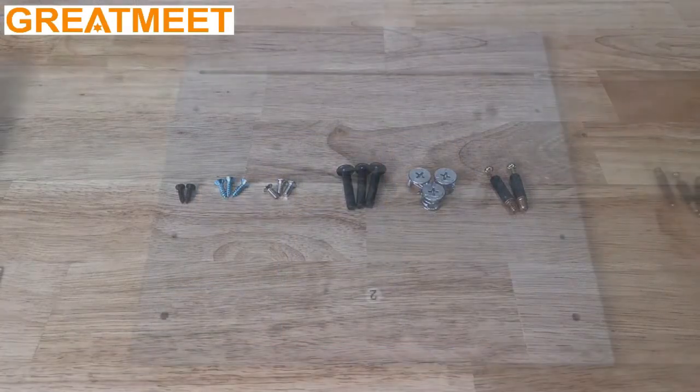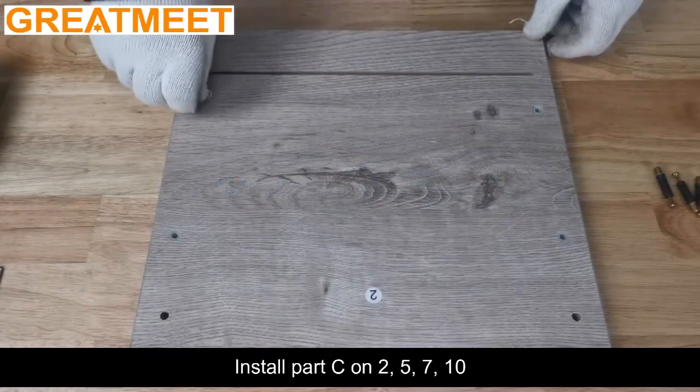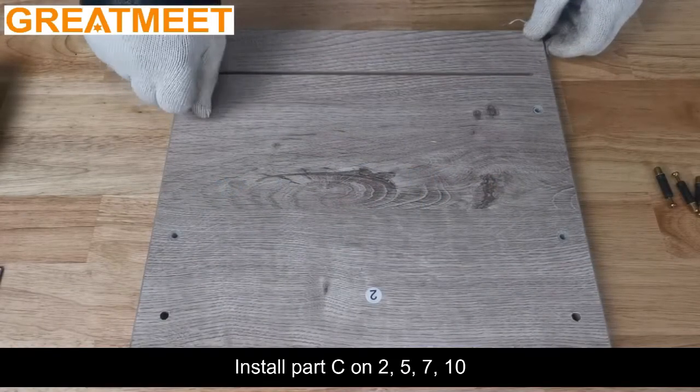Select part C. Install part C on positions 2, 5, 7, and 10.